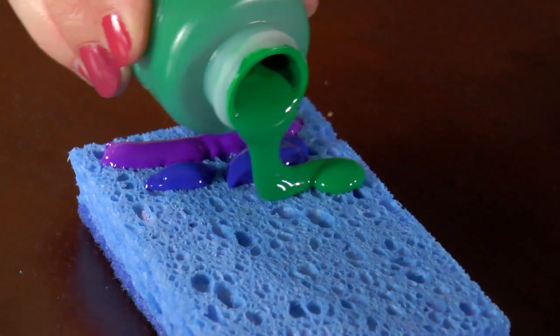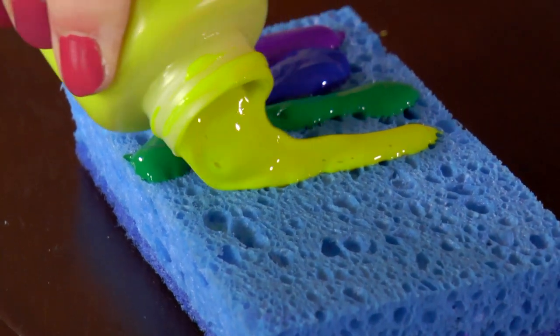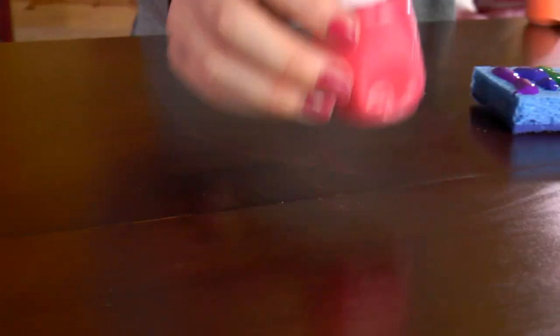Next is green. Then yellow, then orange, and lastly we'll add red.